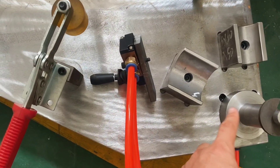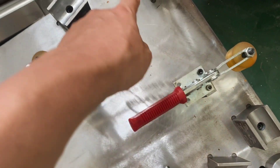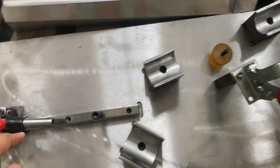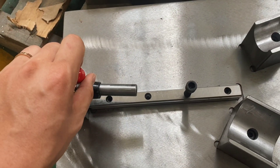Right here is where the bottom bracket goes. We've got the seat tube clamped down in here, the top tube here, the head tube goes here, and below it you'll see a spot for the down tube.